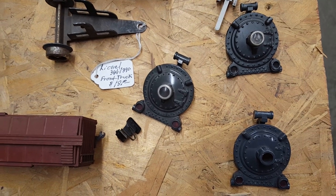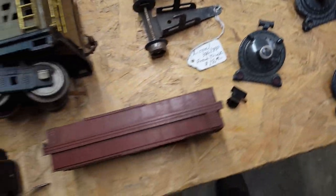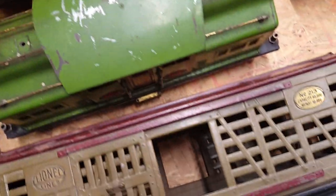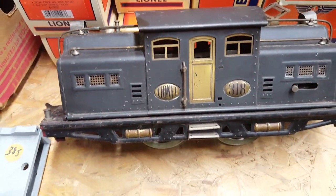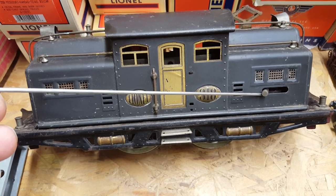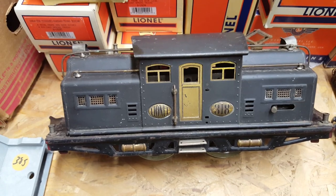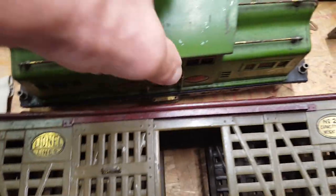Found some boiler fronts — I like keeping some of them around, never know what you're going to run into. Also found a couple of standard gauge electric engines. It's a 318 — the 318 is the early version, it has the manual forward and reverse, and I believe this was part of the Coltrane set. I'll have to look into that a bit more. I also found a 318E.